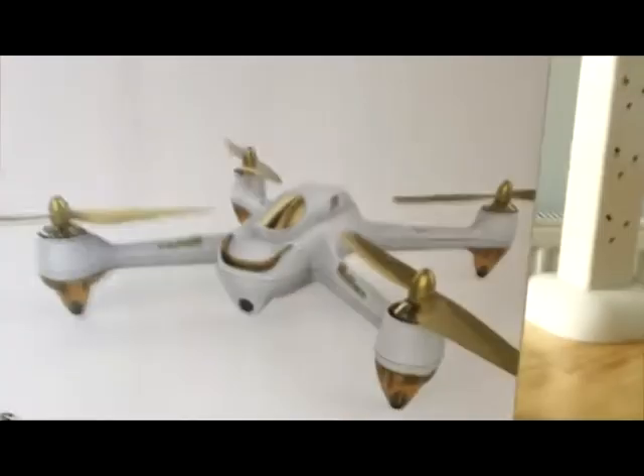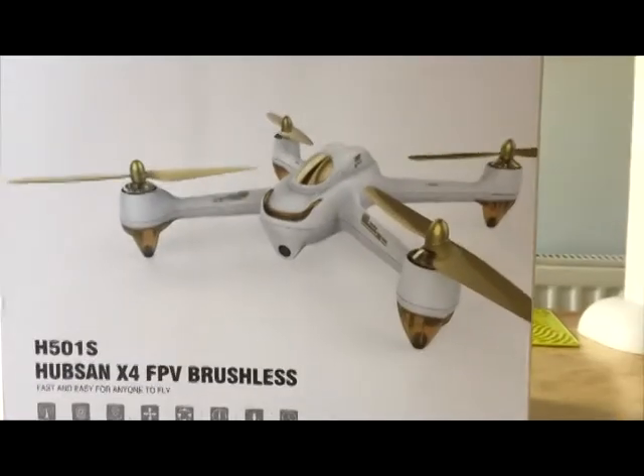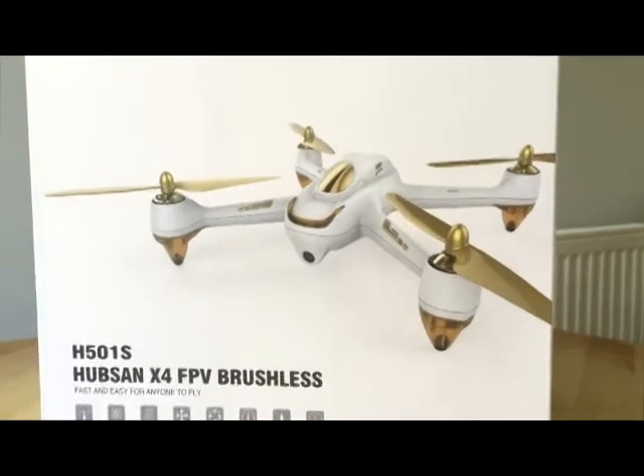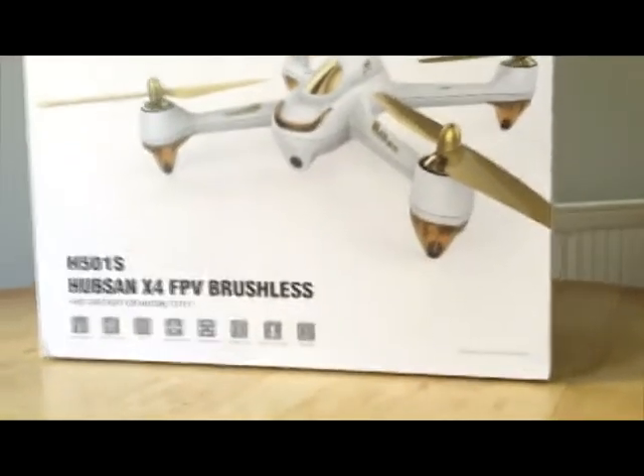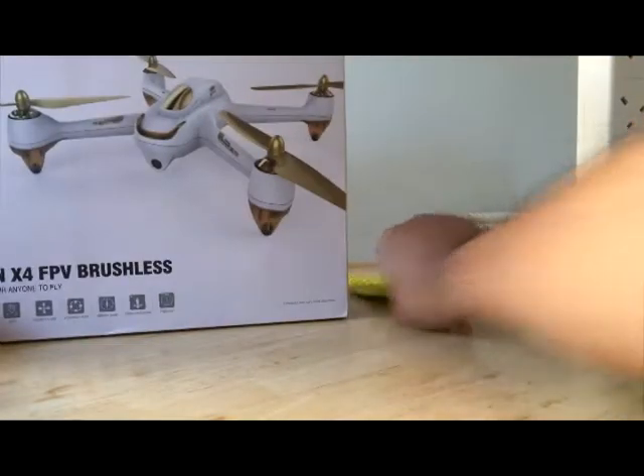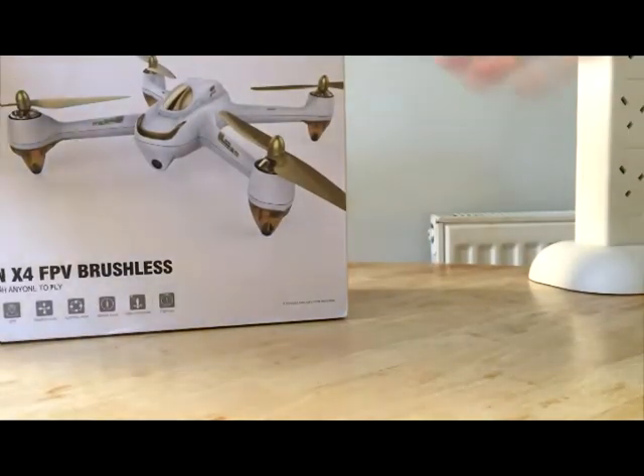Wow, look at that. Just look at this — this is so cool! Before I go onto the test fly, let's see what's inside the box.